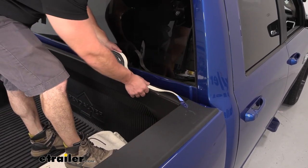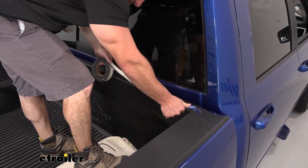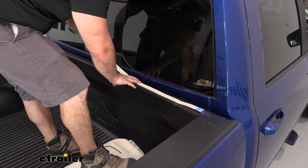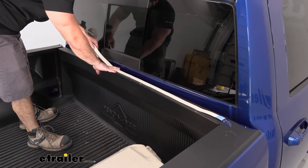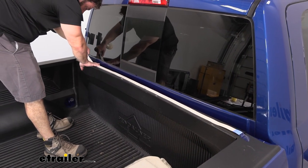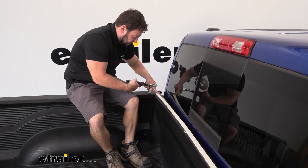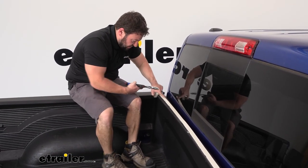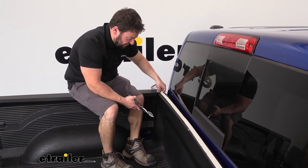Now we're going to put our bulkhead seal on. As you unroll it, just line it up with the bulkhead, trying to keep it as straight as possible as you attach it. Once you've got the appropriate length, just snip it with some scissors or whatever you have in your shop that'll cut it, and then peel back the backing to secure it.